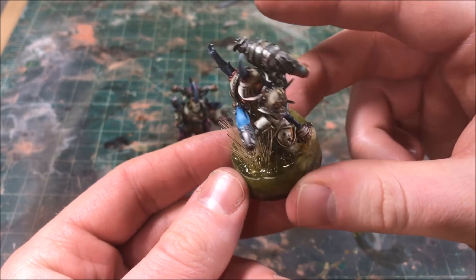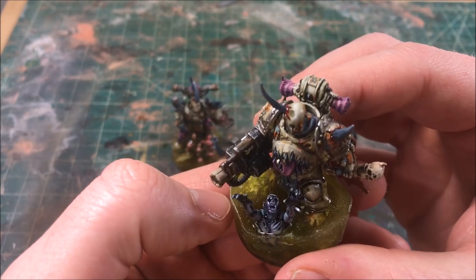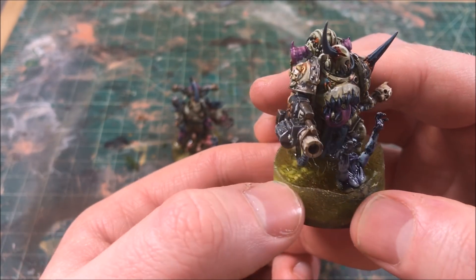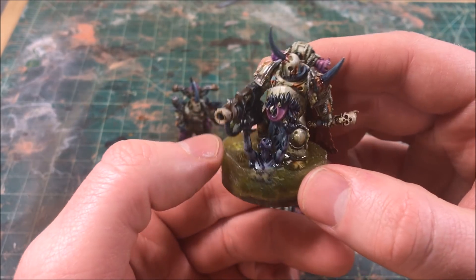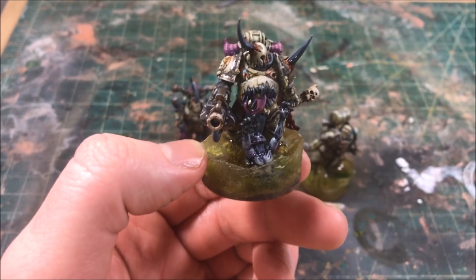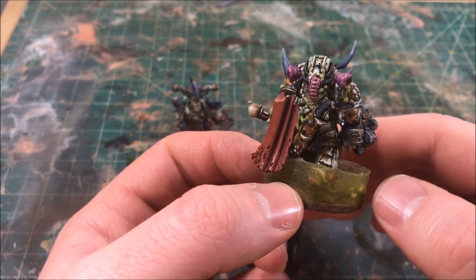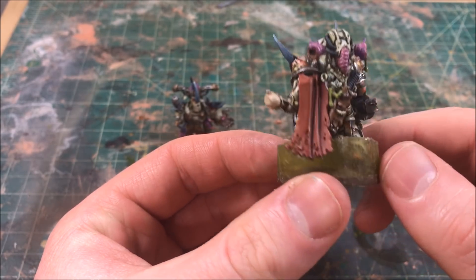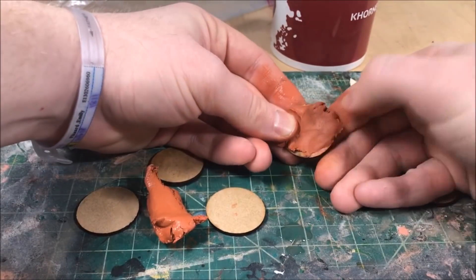I think it's a good idea whenever you're starting an army to test out some different kinds of basing to see what will fit best. Basing is often an overlooked part of the hobby — people spend hours and hours on a model and they just slap down some sand and some flock and call it a day. If you want to get a really unique army, spend a little bit more time on your basing and you can get pretty outstanding results.